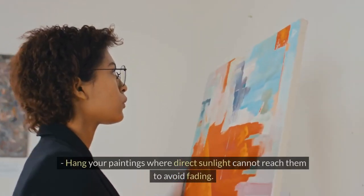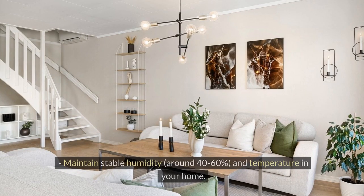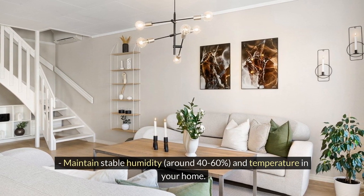For long-term care, hang your paintings where direct sunlight cannot reach them to avoid fading. Maintain stable humidity around 40-60% and temperature in your home.